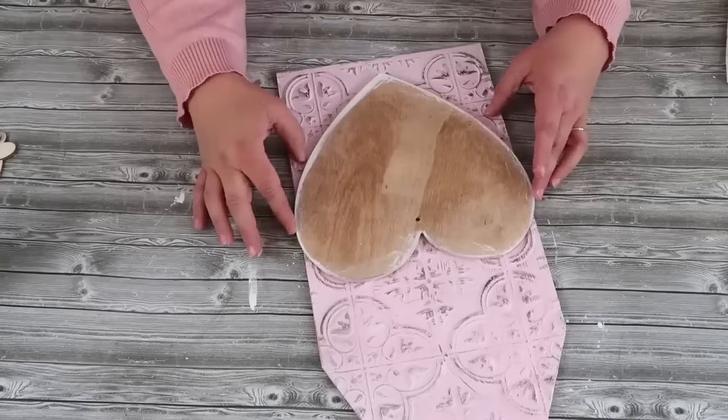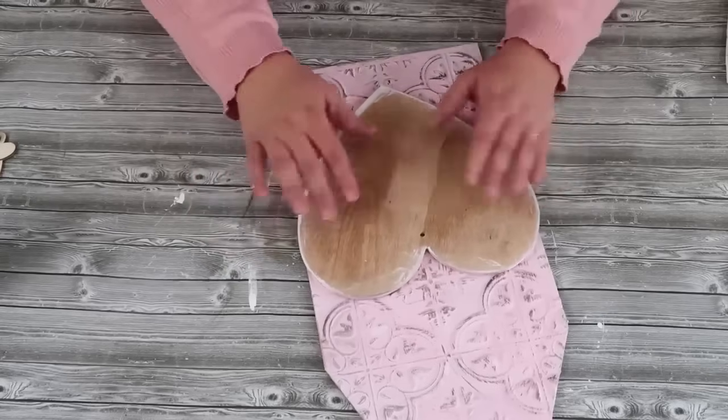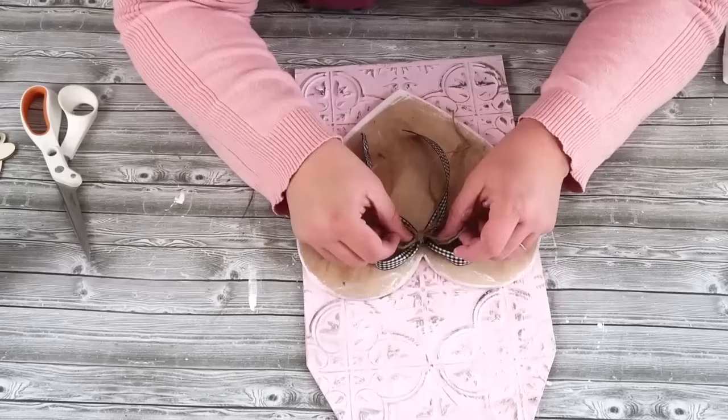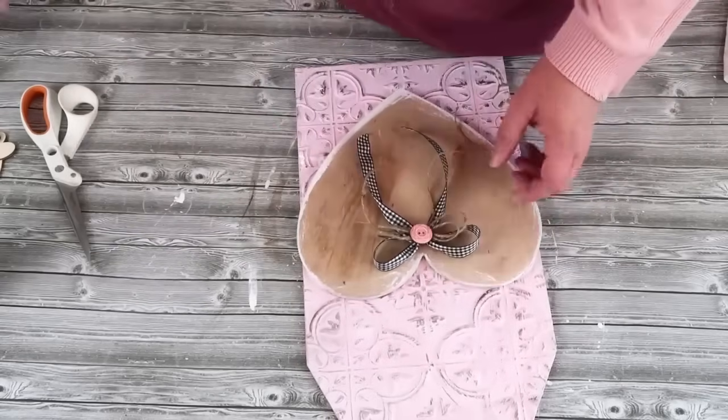This is supposed to look very neutral — more spring versus being super intense with the bright Valentine's Day colors. This might be more your jam. Add a couple bows to finish it off and it's ready to be displayed.